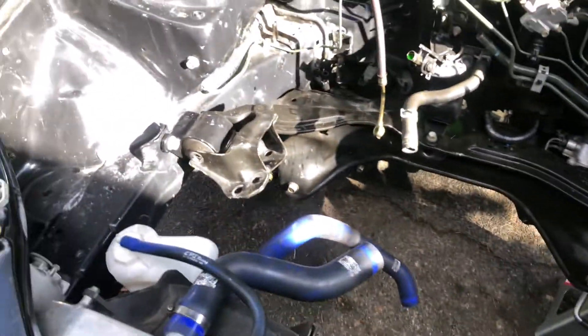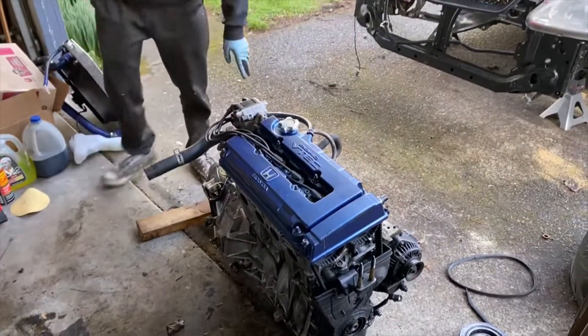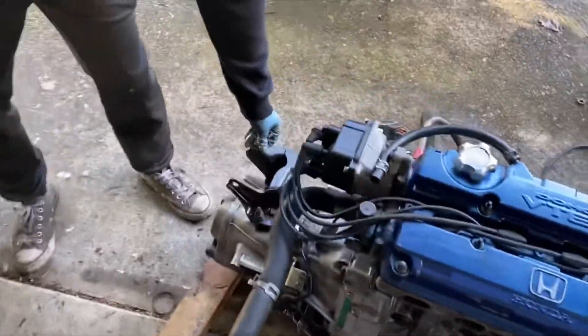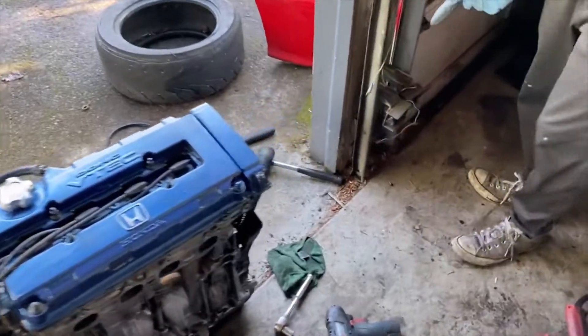Transmission is bolted up to the engine. We also got a mount here bolted up as well — nice and solid. Now I need to switch out the post mount to a two-bolt instead of a three-hole like this one over here.